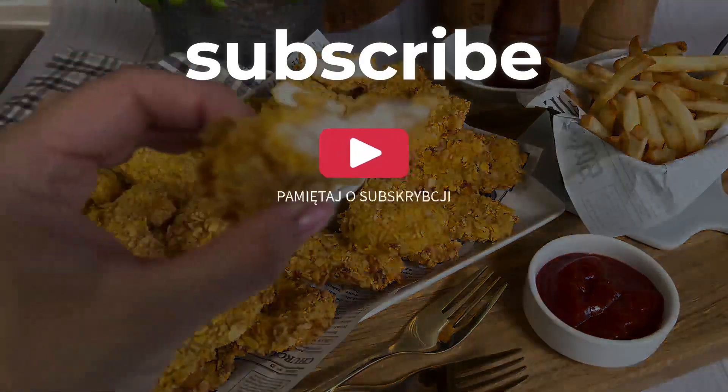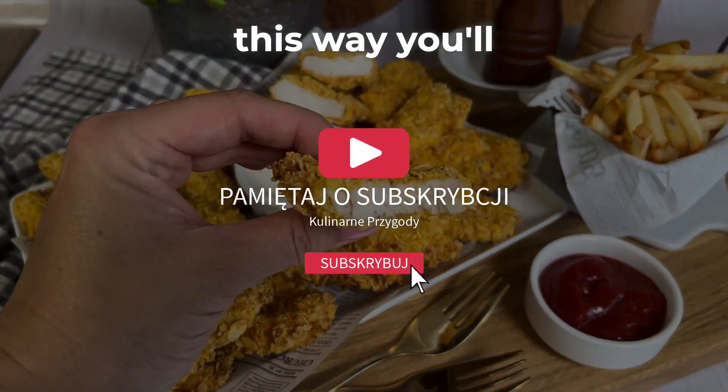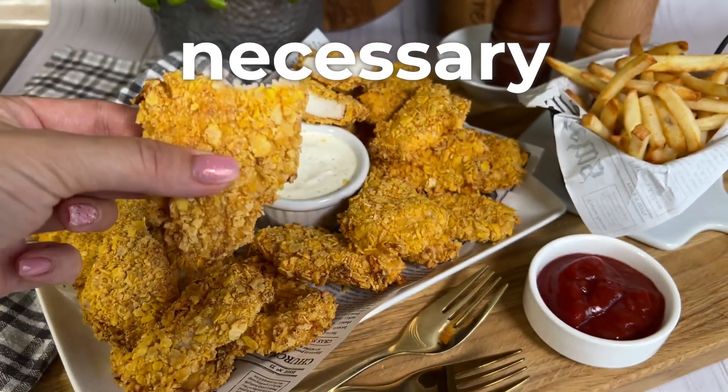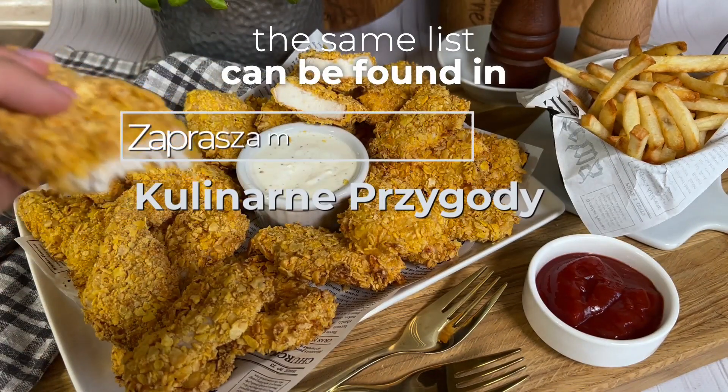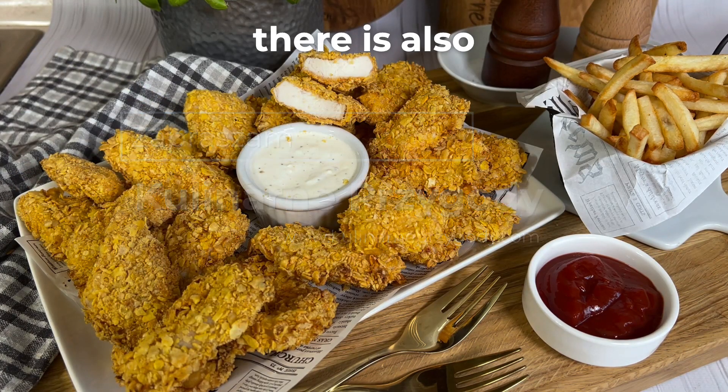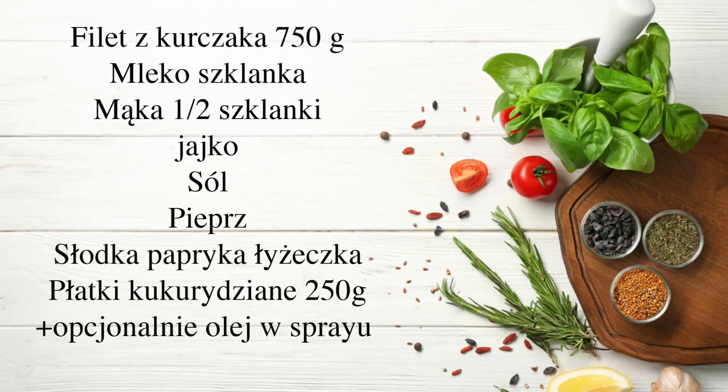Remember to click the bell and subscribe to the channel. This way you'll be updated with my recipes. Here's the list of necessary ingredients — the same list can be found in the description under the video. Under the video there is also a link to the blog where all my recipes are.